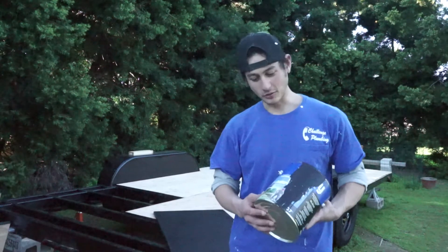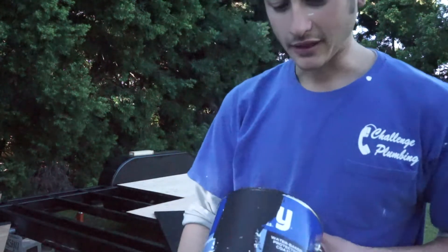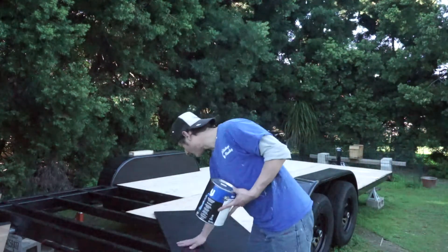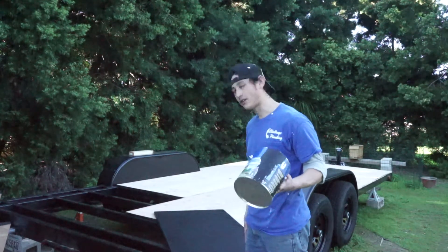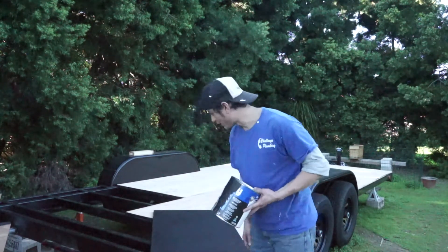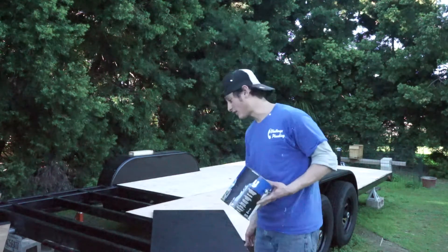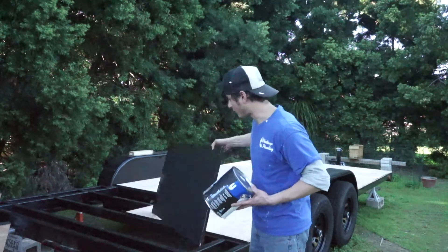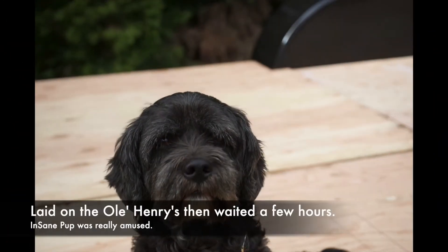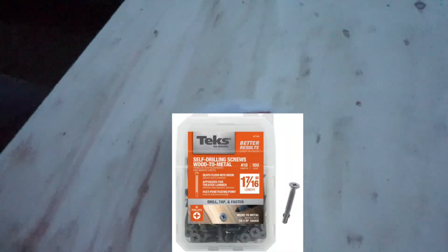We bought this Henry's damp proofer — asphalt, basically just liquid tar — in a gallon bucket, and we laid it right on the bottom side of this foundational piece of 23/32 plywood. We laid it on when it was wet, came back the next day and laid on some more. This stuff is perfect — it's going to be on the bottom side.